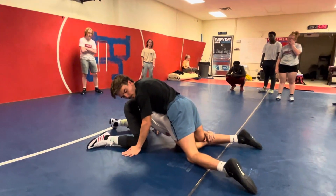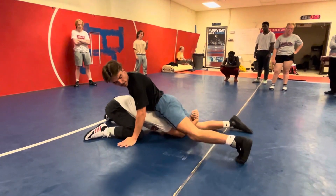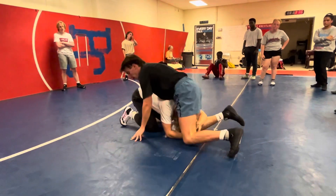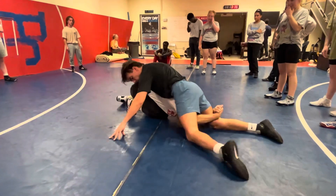I'm landing on my knees a little bit because I'm trying to be nice, but I'm off my knees. My hips are pushing in. My toes are in the mat. Not this way, because then if he starts driving into me, I got nothing. Toes in the mat — he starts driving into me, I'm fine.